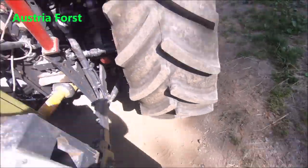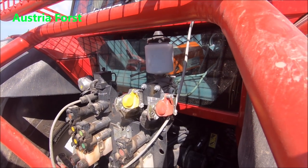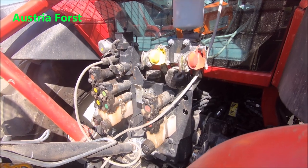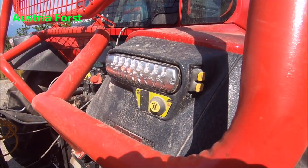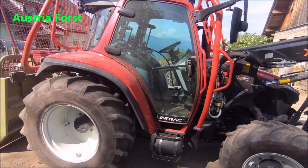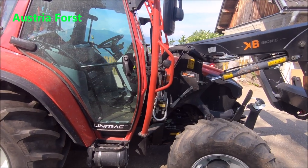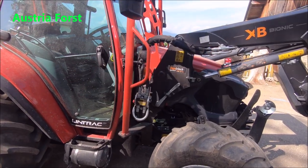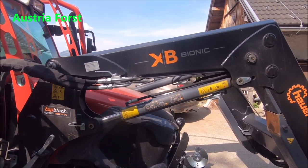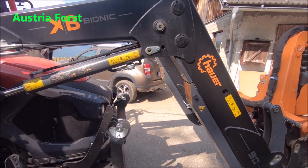Wenn wir auf die andere Seite gehen, sehen wir hier die Druckluftbremsanlage – sehr wichtig, auch wenn man schwere Hänger zieht. Alles schön kompakt zusammengeführt auf engstem Raum. Auf der rechten Seite gibt es natürlich auch die elektronischen Ein- und Ausschaltmaßnahmen. Von der Bauweise her: Forstrahmen, Forstplatte unten. Der Frontloader ist mit einem Top-Lock-System angebaut – sehr stabil, und wir haben auch schon einiges damit gekriegt. Der Hauer-Frontloader ist extrem stark.